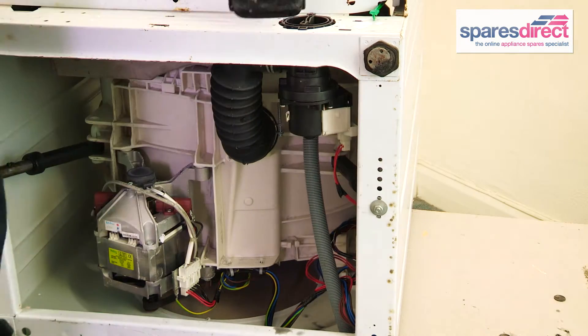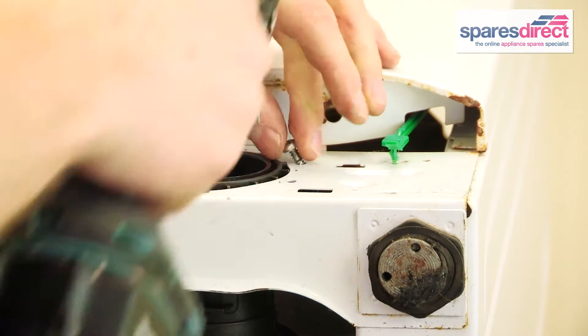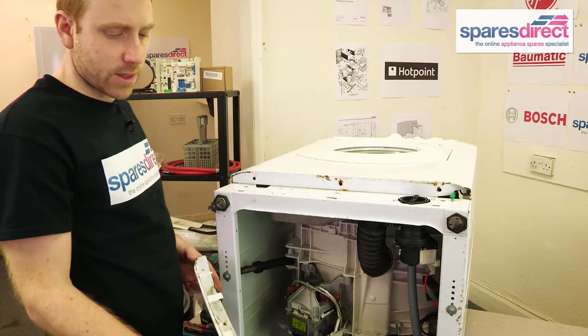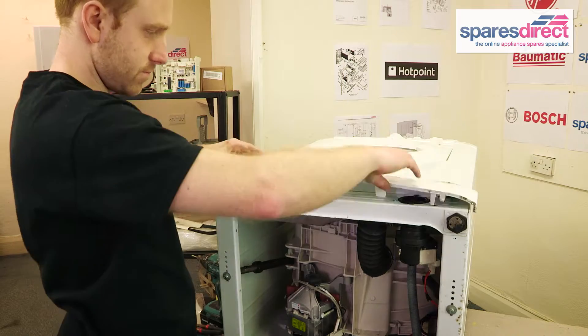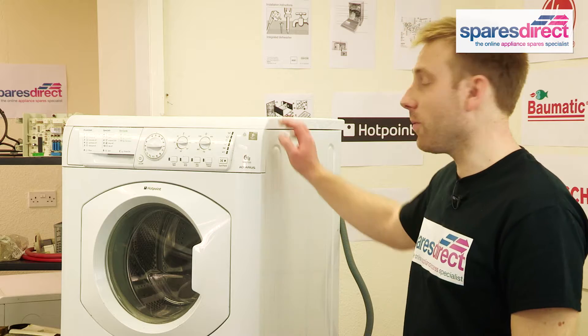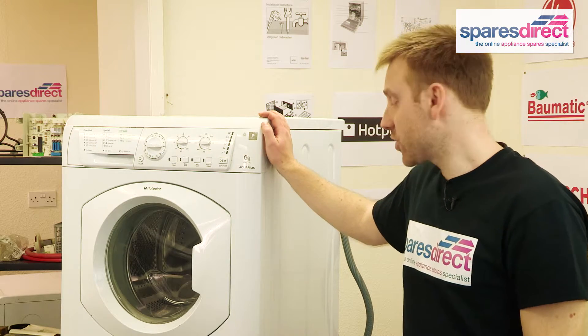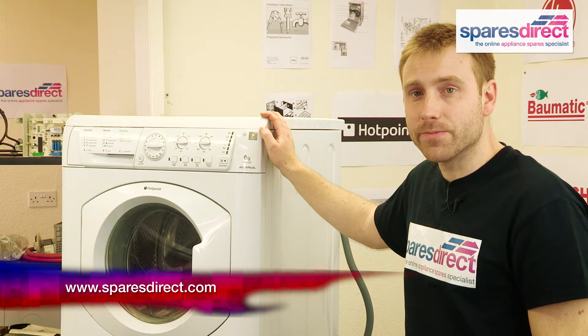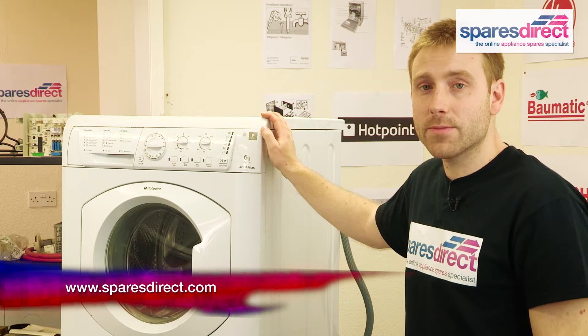Reapply the screws. Next, we replace the kick plate. And that's how to fix a pump on a Hotpoint washing machine. You should be able to find the right pump for your machine on sparesdirect.com. Thanks for watching, and please do subscribe for more useful videos.